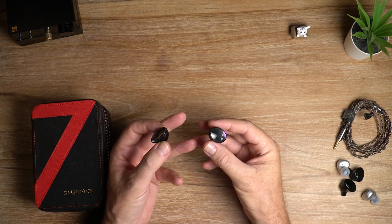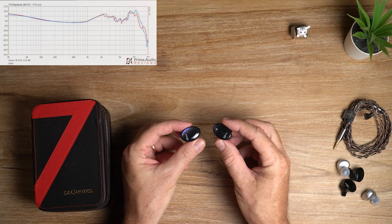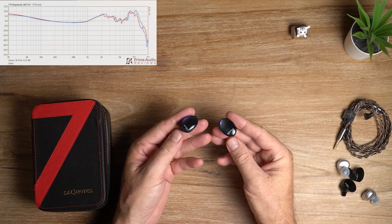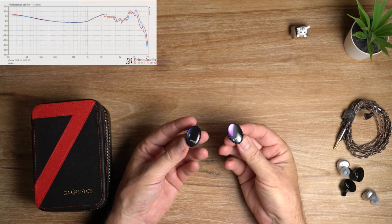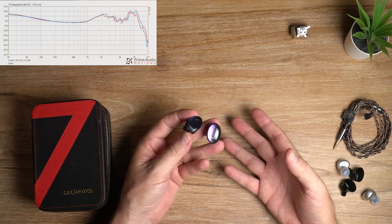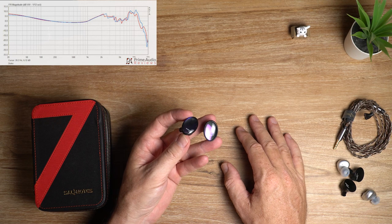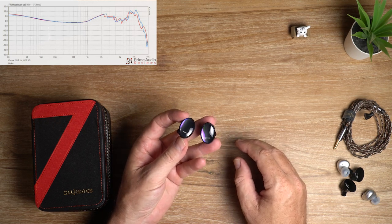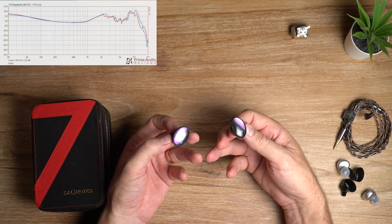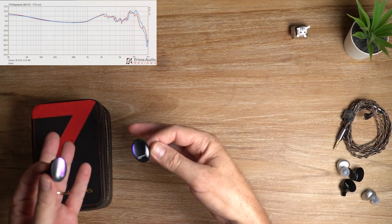We'll throw up the graph now — you can see it's fairly balanced, a bit jagged on the highs, which is a common occurrence in planar IEMs. The bass is similar to many recent IEMs: it has an elevated sub-bass with a punchy but insubstantial mid-bass. It's got satisfying planar driver speed but it often feels watered down and lacks overall impact. Leading edges of bass notes are well defined but kick drums peter out quickly and bass notes in general lose inertia too fast.